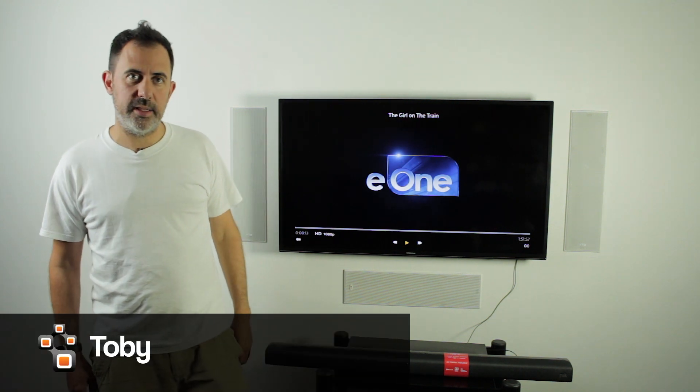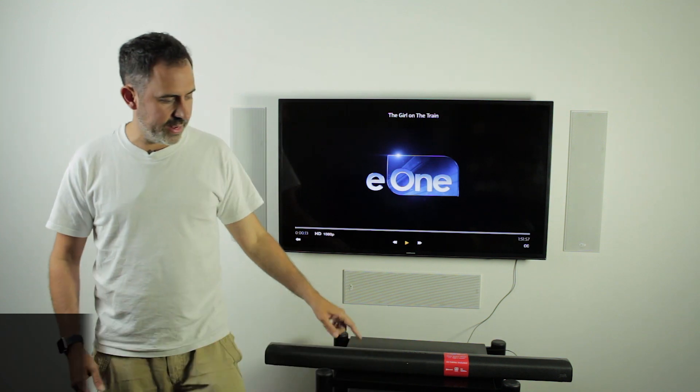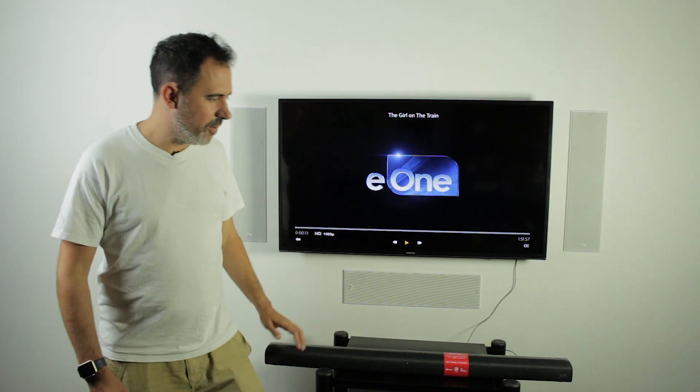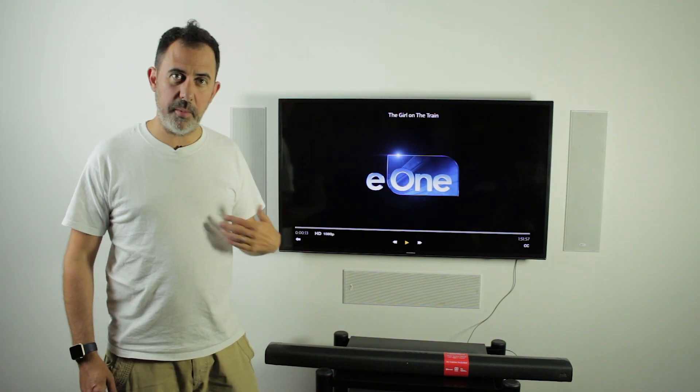Hello, today we are looking at the Polk Signa S1 soundbar and subwoofer. For £199 you're probably not going to find anything better in its class, in my opinion.